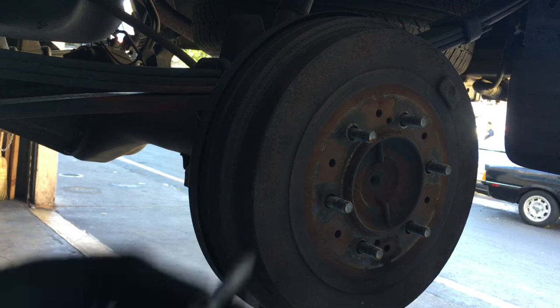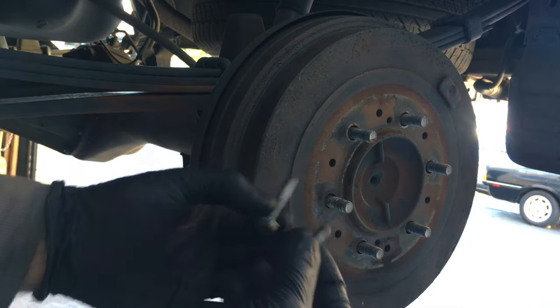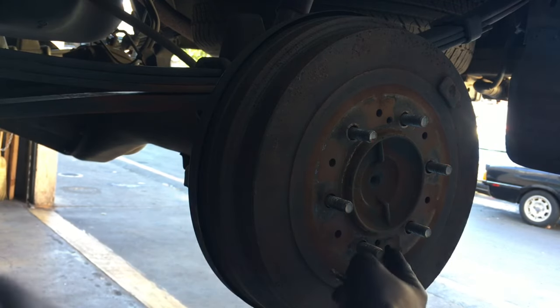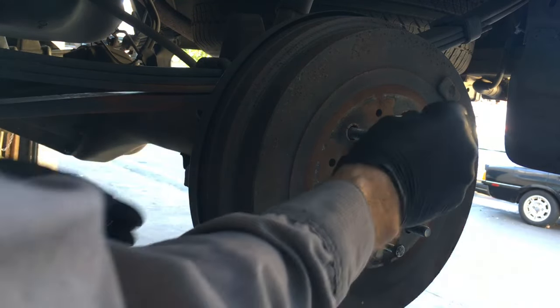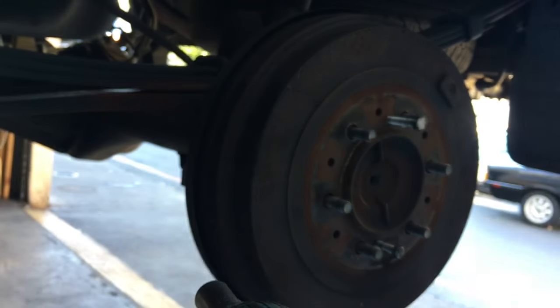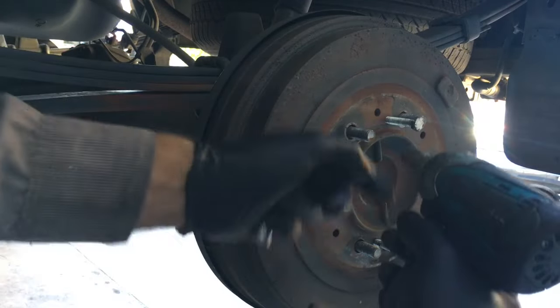You're going to need to get two bolts — they're going to be 8x125 threads. There's going to be a couple of holes in the drum that have threaded holes, and you're going to screw those in.